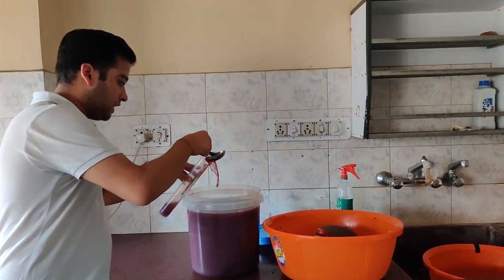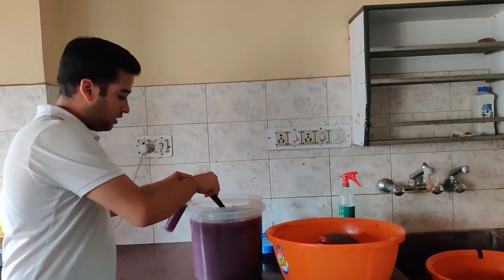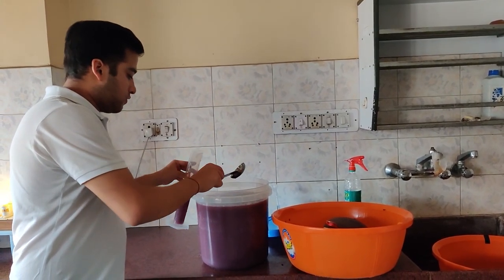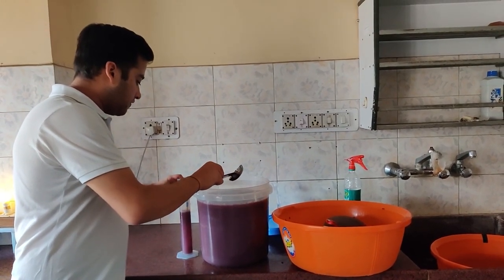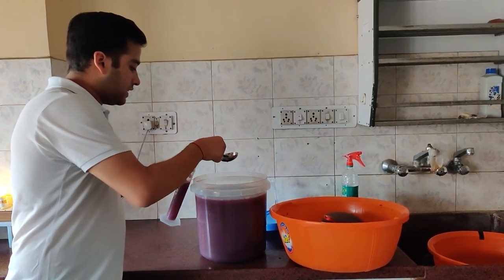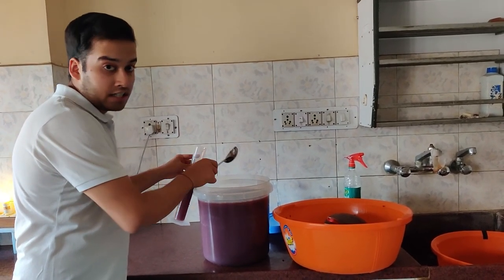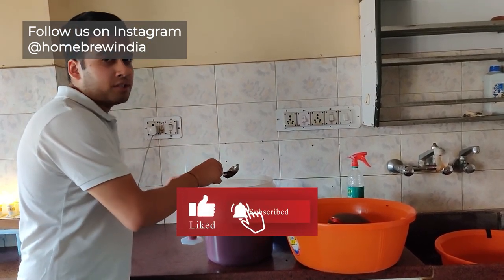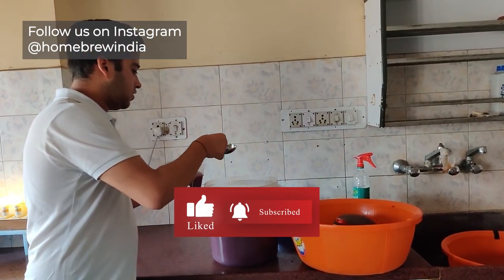The wine is a little cloudy right now since it was just separated. We should leave it in the same place for 4 to 5 days. I'll check if the gravity clears, and then I will add a pectic enzyme which will help clear it.